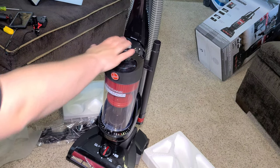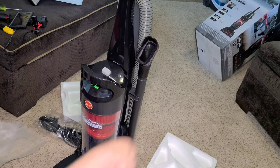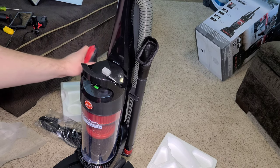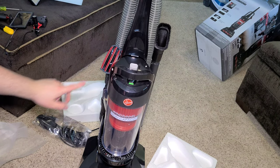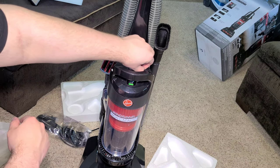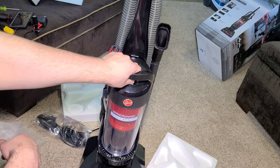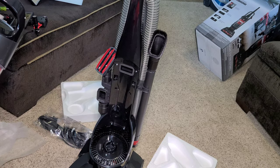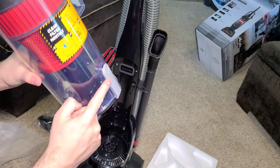Now we can place the tools on — you can put the dusting brush here and this tool on this little spot right here. Your machine is now assembled. Let's take a look at the dirt bin: it's a very large dirt bin, easy to empty — just hit this button. You can see the cyclone up there.